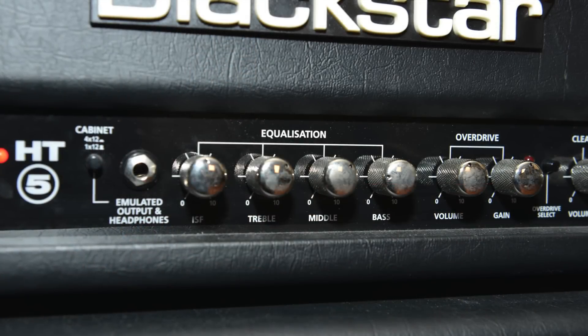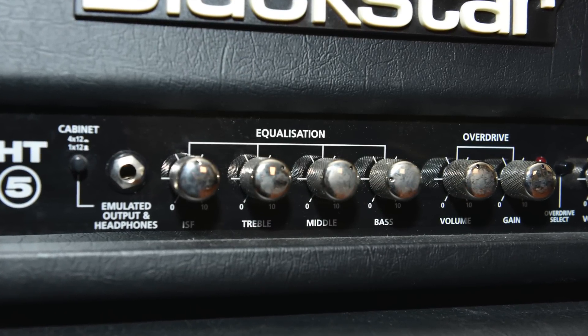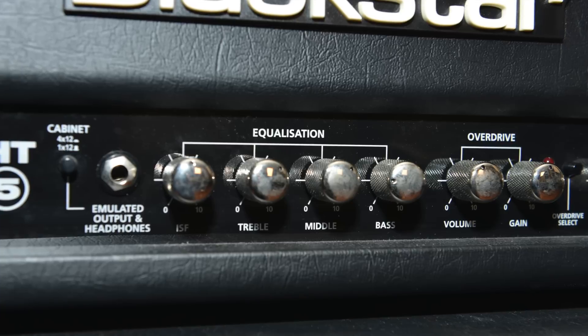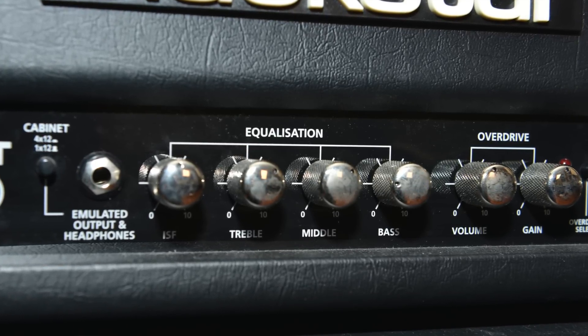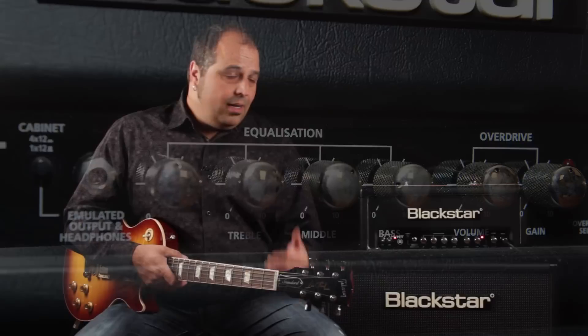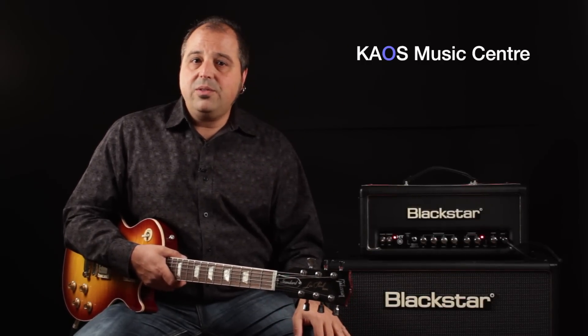There are three main knobs on most amps that we see, and they are treble, mid-range, and bass — or high, mid, and low. They basically adjust the frequency response of the sound that you're getting out of your amplifier. Today I'm going to show you how, by varying mainly the mid-range and the bass control — actually all three of them — you can get a lot of different tones.